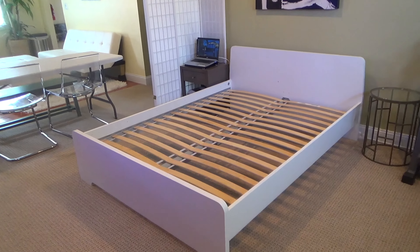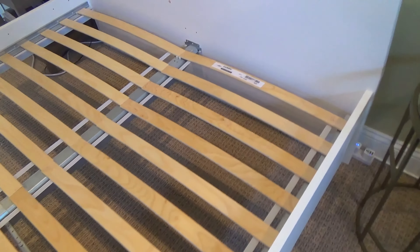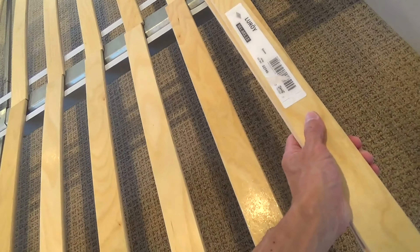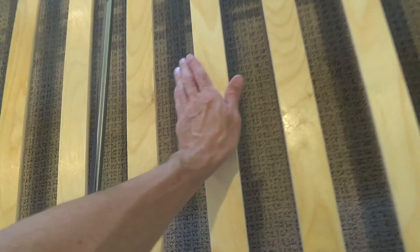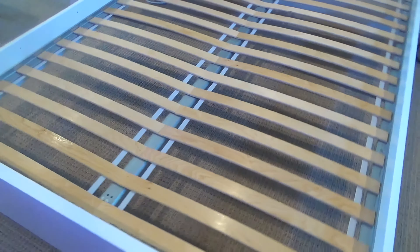Here's a look at and review of my IKEA queen slatted bed base or wood slats. I've had this for four plus years now and it works well. I have a six inch memory foam mattress on top of it and don't need a box spring. It is very comfortable to sleep and relax on and also provides a good mix of support and firmness along with cushioning.